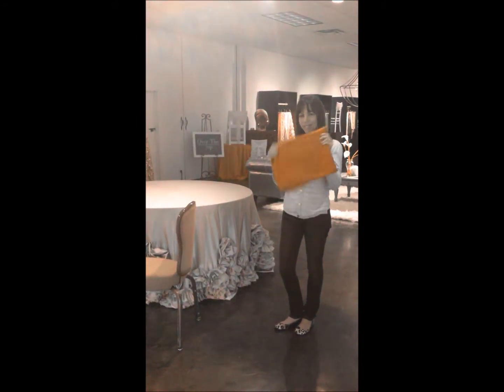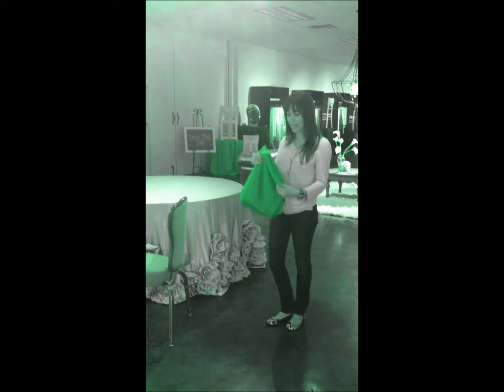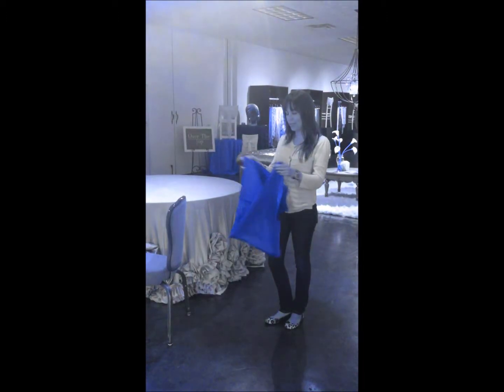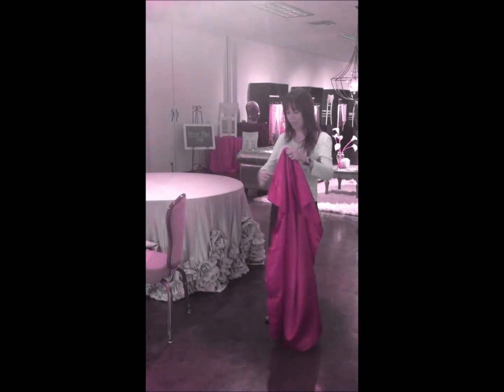This is one of our chair covers. We carry many different colors — these are red, obviously — and they fold like this generally from our staff. You basically open it up and it looks like a big pillowcase.